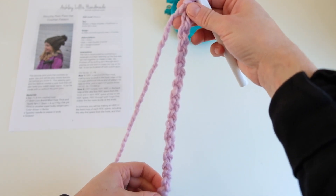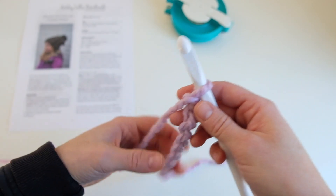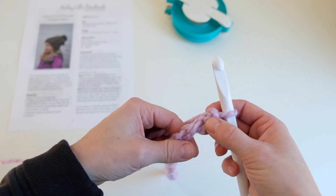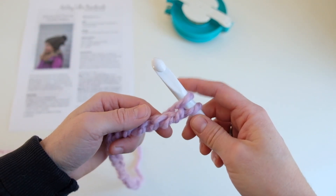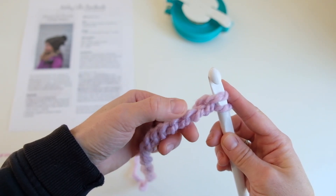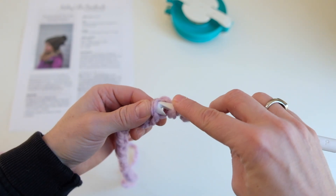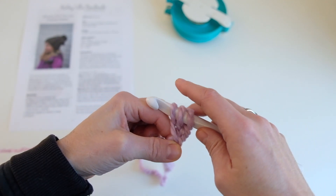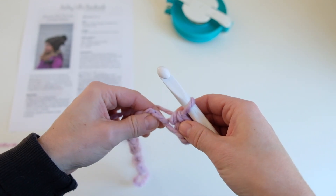Now we are going to HDC — half double crochet — in the second chain from the hook. This is the first chain, this is the second chain. To do a half double crochet, you yarn over first, insert your hook — we're going to be working in the ridge that comes up here. Yarn over, insert your hook in the second chain from the hook, yarn over again, pull up one loop, yarn over, and pull through all three loops.